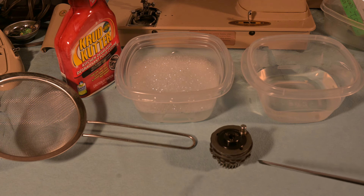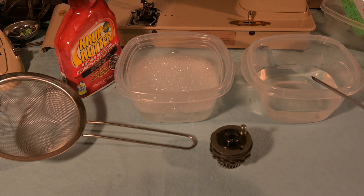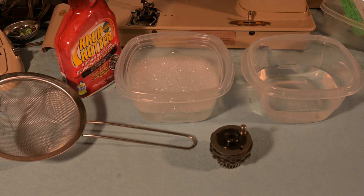Here we are with the cam disc stack. The cam stack has some dishwashing liquid and water in here — clear kitchen tap water. I've got crud cutter if I need it, and I also have a sieve, a strainer, and down on the floor I have a hair dryer.